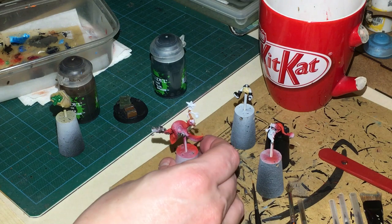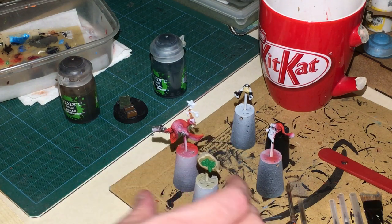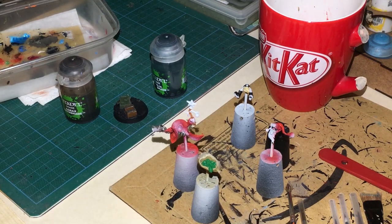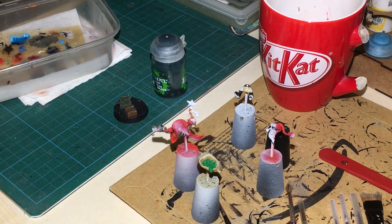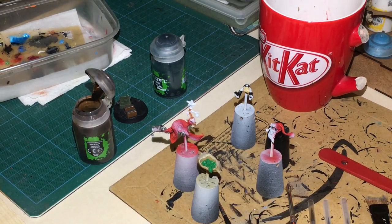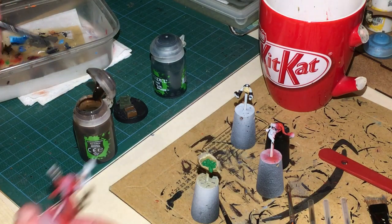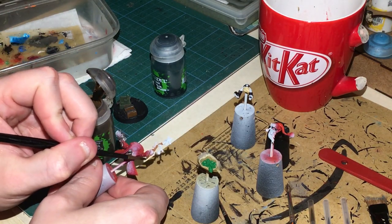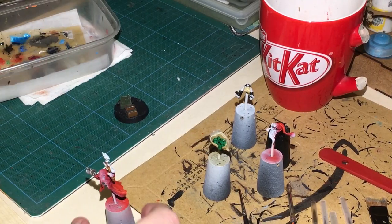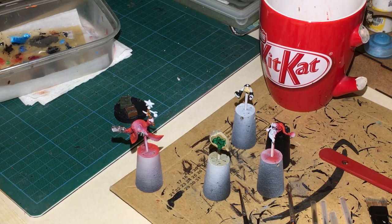That should be about dry, and while we're waiting I've painted some grenades green - old school colors, Warpstone Glow on both of them. I'm reapplying shades now: Seraphim Sepia all over the brown to cover it, and then Coelia Greenshade on the green areas. Those are covered and now drying.